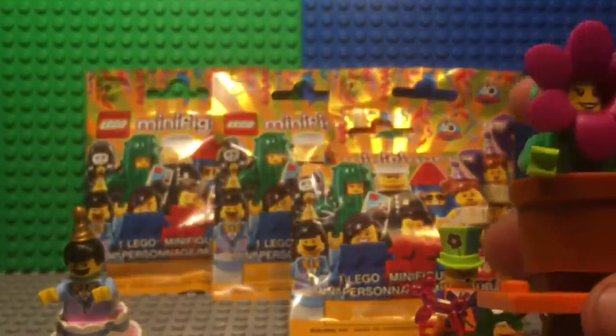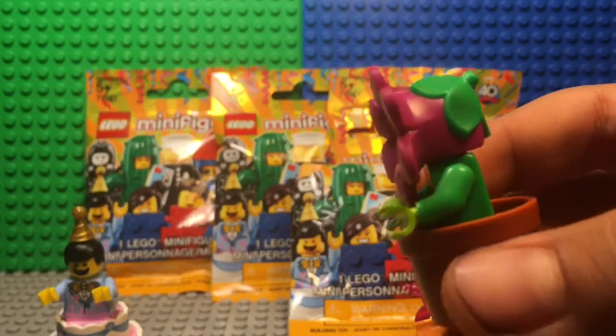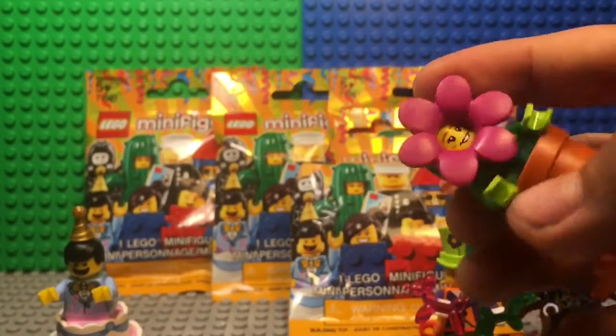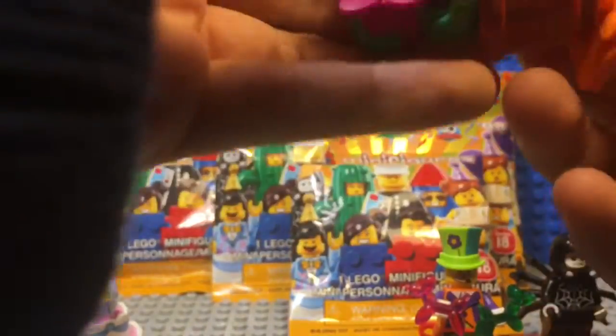We got the flower girl! I really like this minifigure. There's not that many details but I really like the new mold for the flower and the new stem on her shirt, along with the whole pot thing going on.